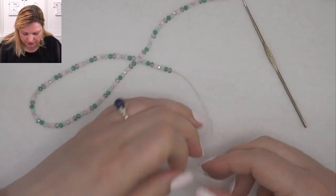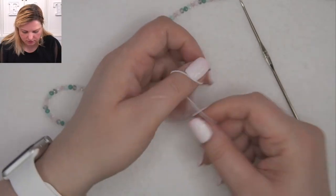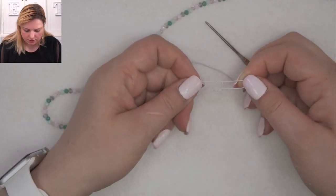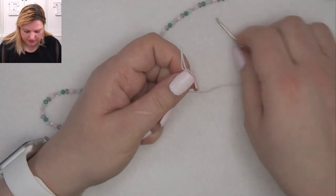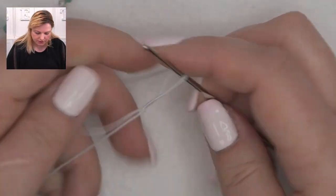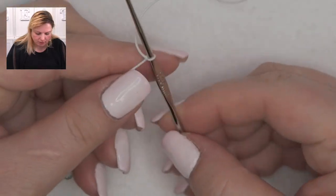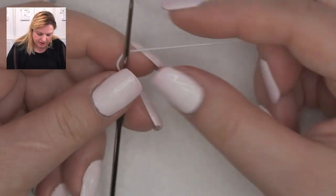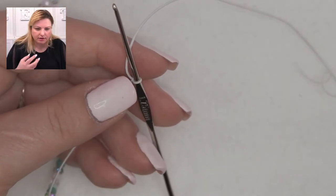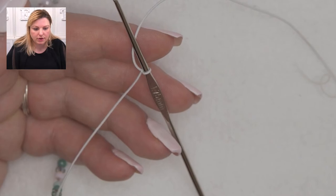Okay, how to start crocheting — do excuse my hands because I crochet the European way, but I'm really hoping you'll be able to follow along. First you need to make a slip knot: just cross your tail over, then pull your elastic through. I'm going to insert the crochet hook into this loop and zoom in so you can see it really close up.